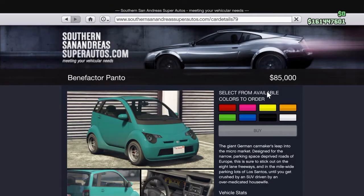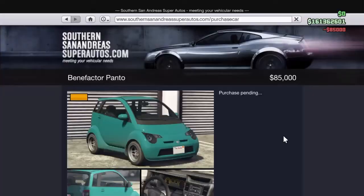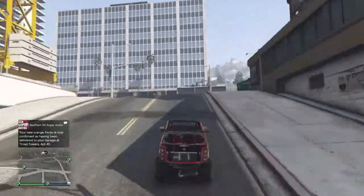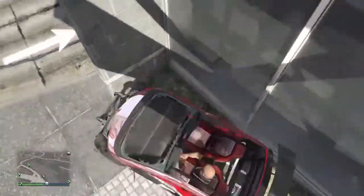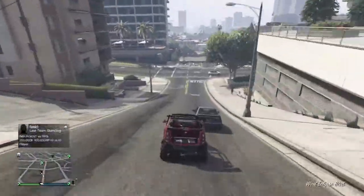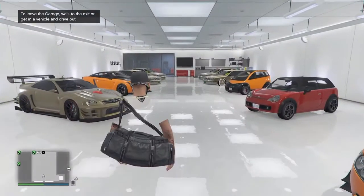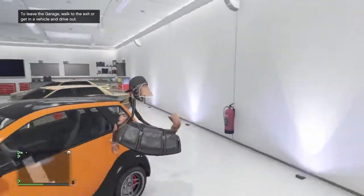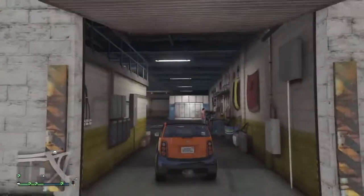After you purchase that, we'll play some tunes while we wait for the car to spawn in our garage. Okay, so when you spot the car in the garage, take it to Los Santos Customs.